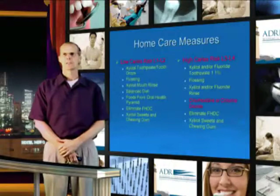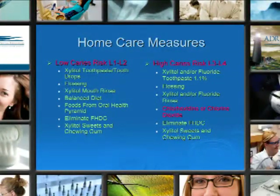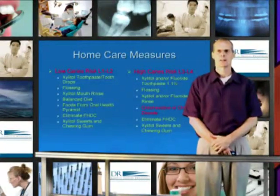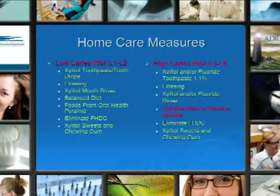For high caries risk levels 3 and 4 home care measures: use xylitol and/or fluoride toothpaste, flossing, brushing, xylitol and/or fluoride rinses, and an antimicrobial — chlorhexidine or chlorine dioxide. In our practice, we like to use betadine. It has the same bacterial spectrum as the other two, but it's a one-time use and can be applied right there in the office — we don't need patient compliance. Eliminate high-density carbohydrates and use xylitol sweeteners and chewing gums.